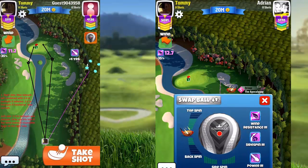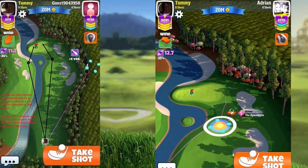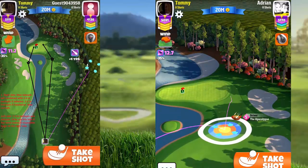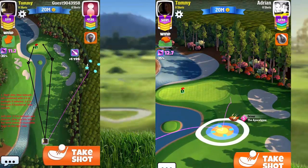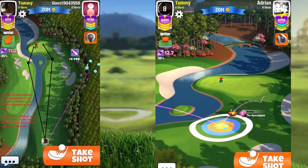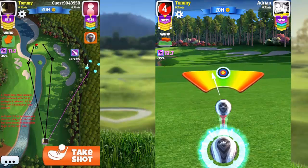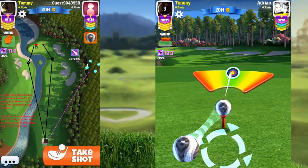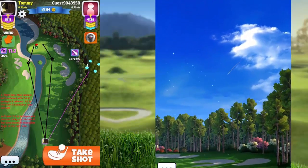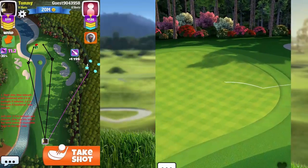We have some wind to our left. I'm going to use as much backspin as I can and also as much sidespin as I have on my ball. I'm going to aim up right here. What I want to do with the backspin and sidespin is have my ball just reach the green and slow itself down.